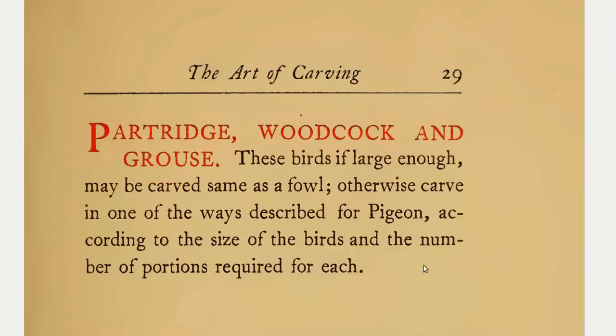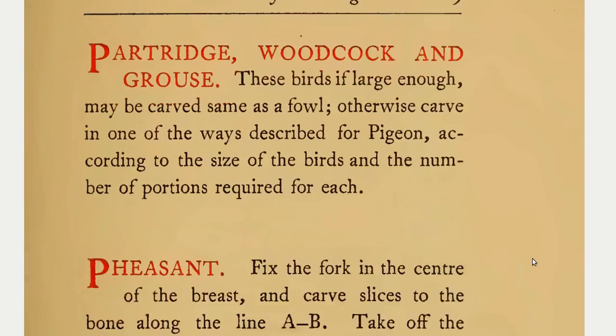Partridge, Woodcock, and Grouse. These birds, if large enough, may be carved same as fowl, otherwise carved in one of the ways described for pigeon according to the size of the birds and the number of portions required for each.